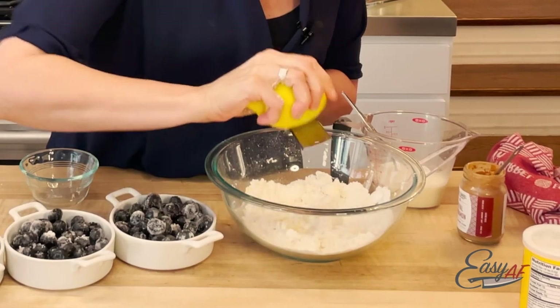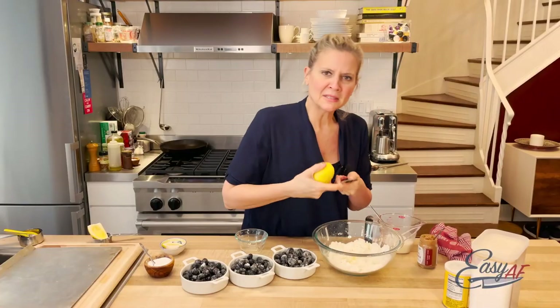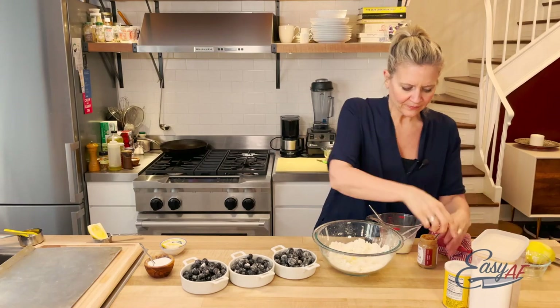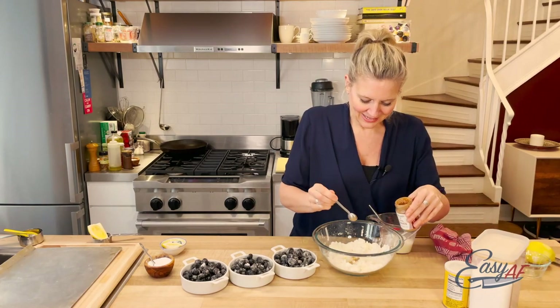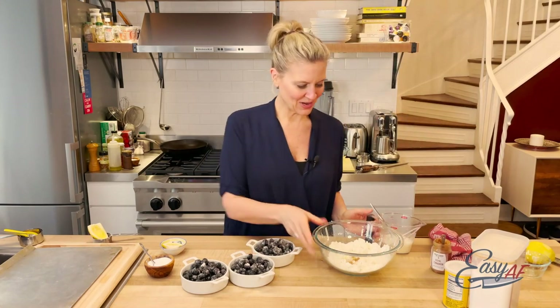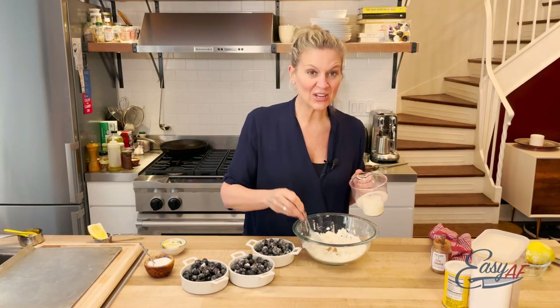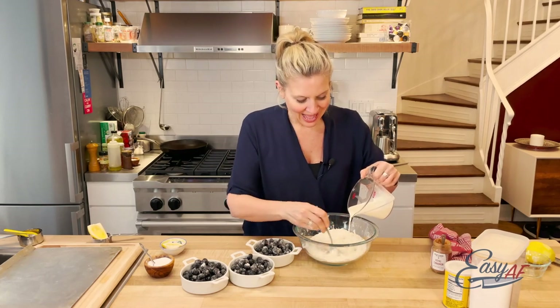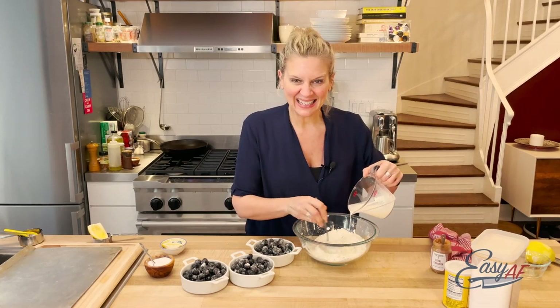This is a small batch. The lemon zest is so much more powerful than the juice, as we know. Then here we go with our heavy cream. The cream is the thing that's going to bind this together and hold it together.